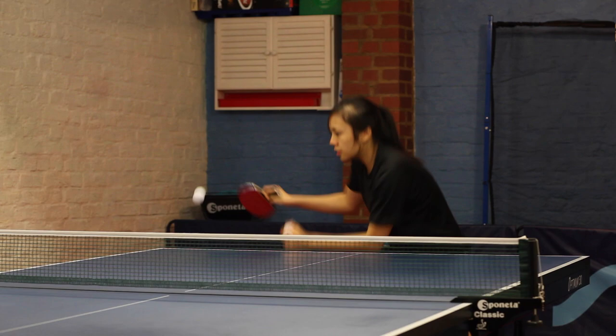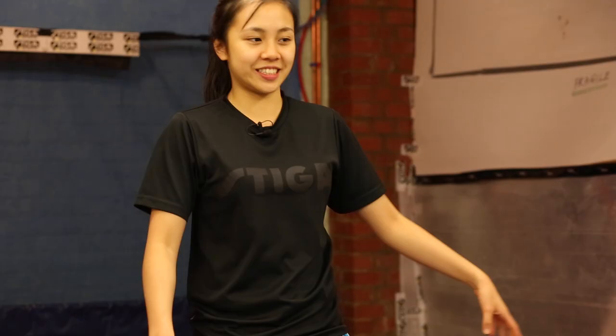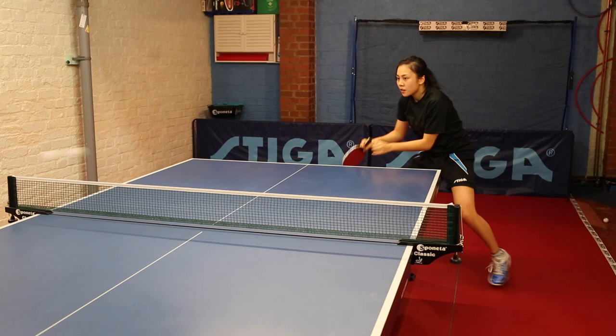The second one is quite popular — it's backhand, middle, backhand, forehand. I've liked this exercise since I was very little because especially before a match it helps me warm up with my movement, getting used to moving to my middle and wide positions.